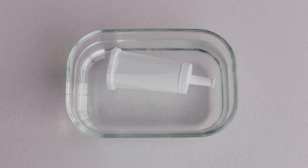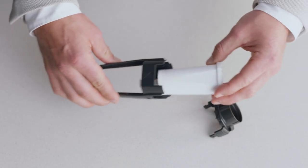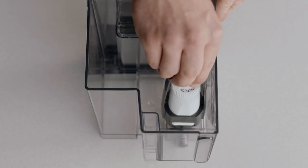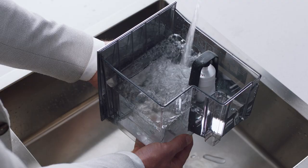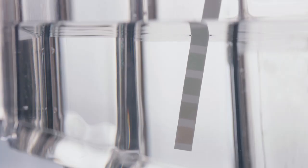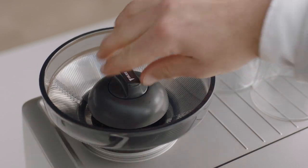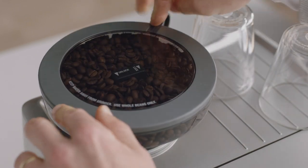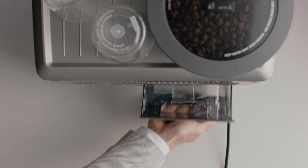Soak the filter in water for five minutes, pop it into the filter holder, and fit the holder snugly into the bottom of the tank. Fill with cold water. Check your water hardness by dipping the test strip into the water tank — you'll use this info shortly. Fit the bean hopper to the top of the machine and lock it into place. Place the water tank into the machine, then power it up.